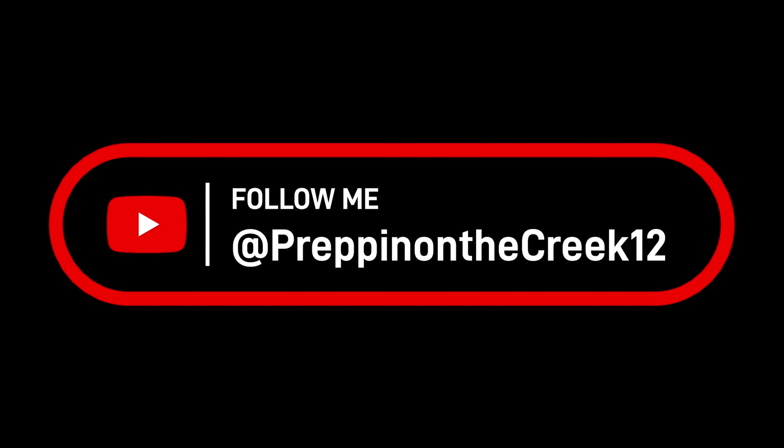It's like $34-35 on Amazon and I'll put that link in the description below. I appreciate your viewership — let me know what you think about this thing in the comments below. Like and subscribe to the channel if you haven't already, and I hope you have a blessed day. We'll see you in the next video.